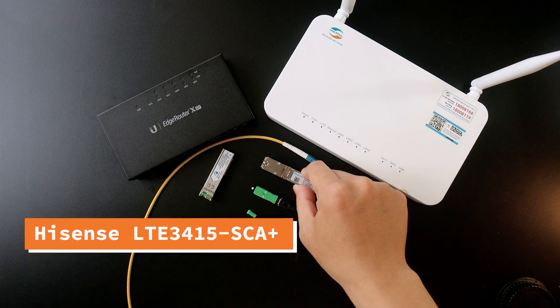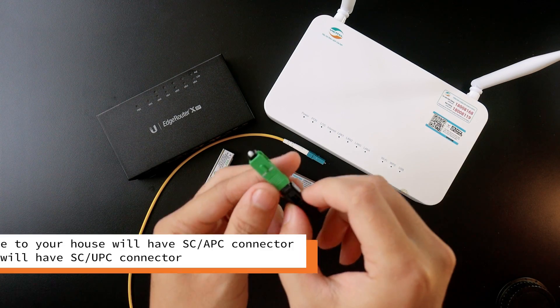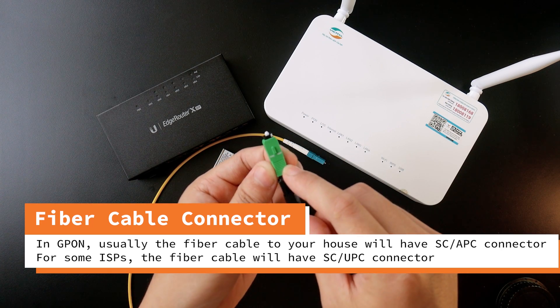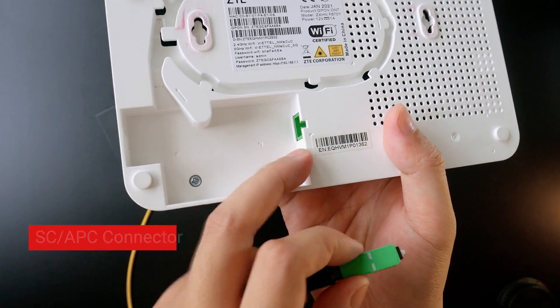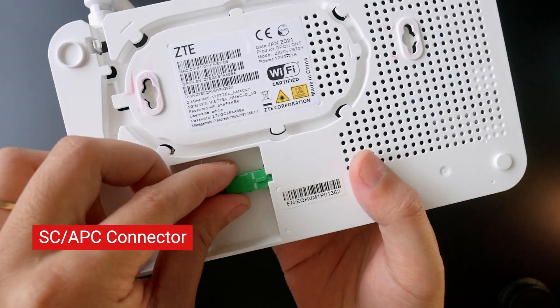First let's talk about the connection and the cable. When the fiber cable comes to your house it will typically be in SC APC connector form factor, and it will be inserted into this port on your ISP-provided device, something just like this.